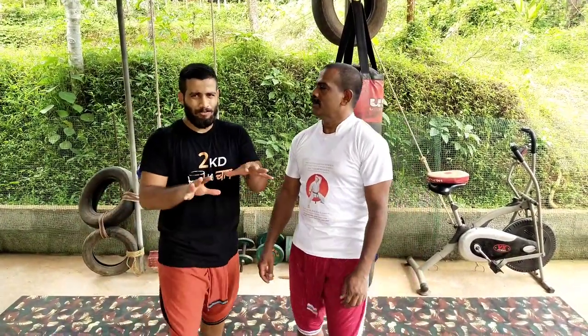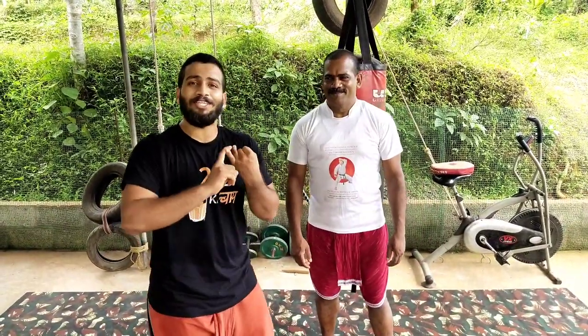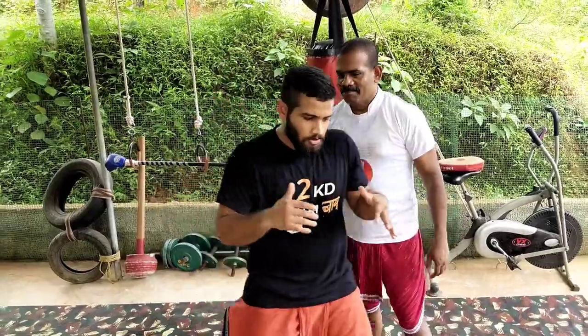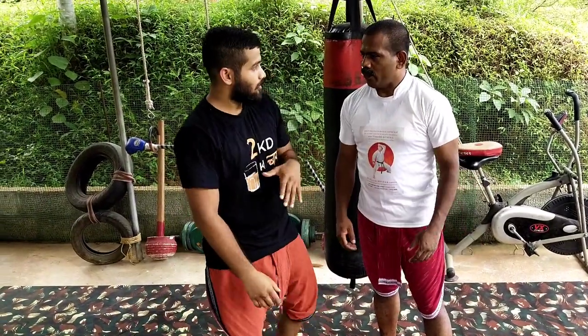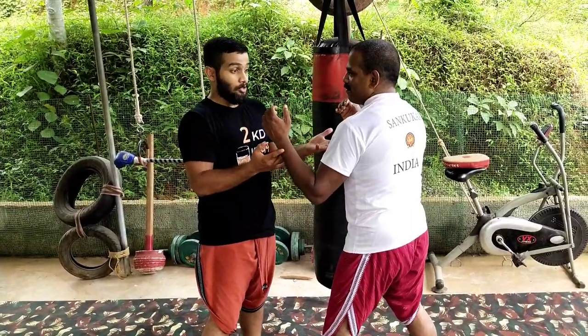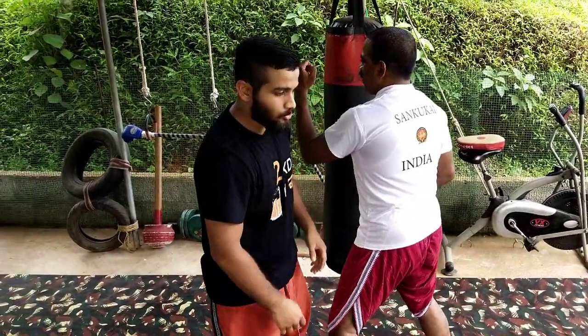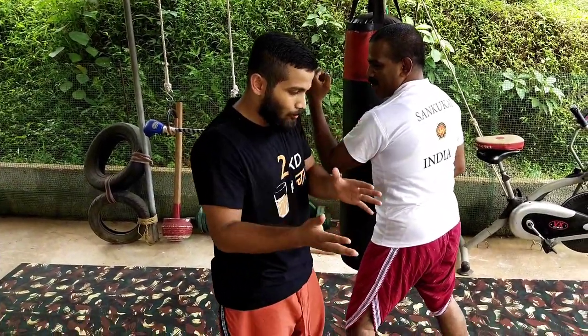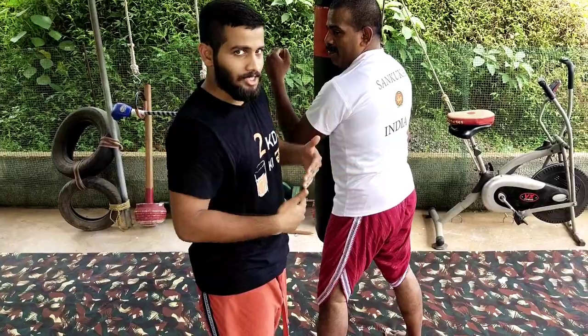This is a basic self-defense kind of concept. Not very advanced, and doesn't work all the time — nothing works all the time. The concept of moving to the side or moving offline means being offline with the opponent's flow. I don't want to be directly in front because from there he can do everything — too much risk. Being on the outside is a better position: very few things he can do, and almost everything I can do.